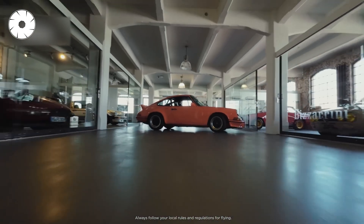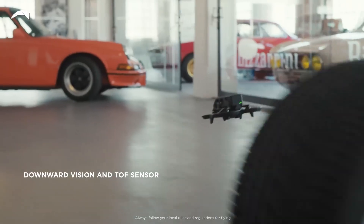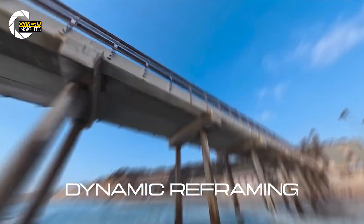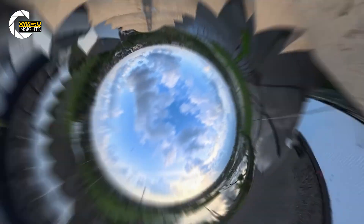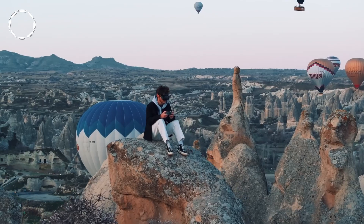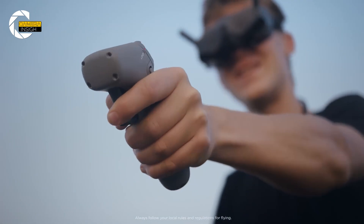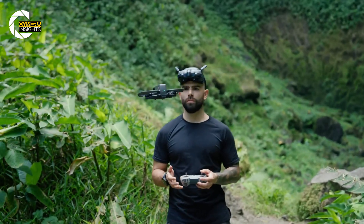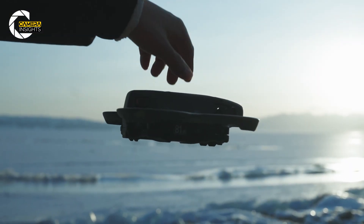Another critical piece: sensing. Leaks mention multi-direction obstacle sensing and smarter tracking for 360 awareness. If true, DJI would be solving a core problem with spherical airborne capture — you're recording in every direction, so collision avoidance matters more than ever. Also, regulatory issues could affect availability in certain regions, especially if governments flag data or transmission concerns. That might influence launch timing or whether certain versions ship globally.